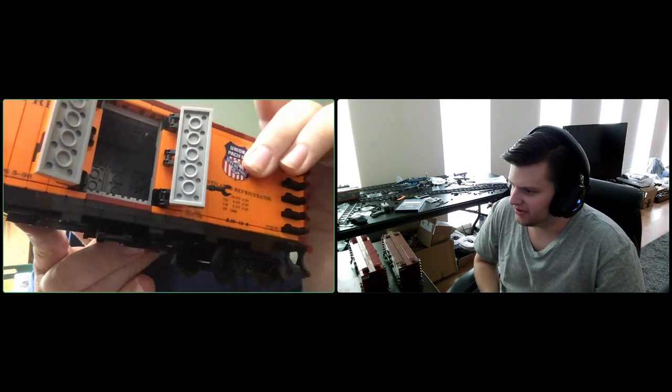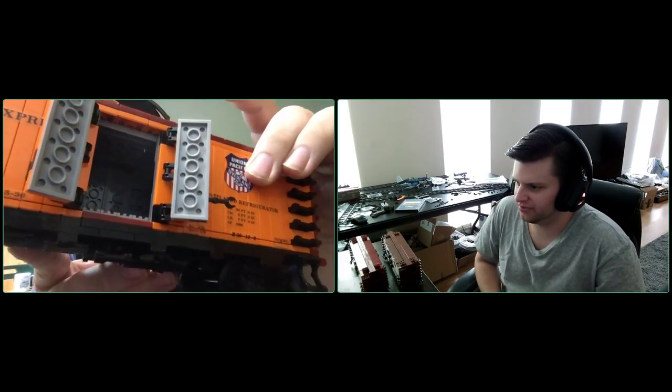The doors do open, so if you have a static scene where you're loading produce or any sort of refrigerated perishable product, you can do that — which is a really neat feature. You even have the locking latch; it doesn't actually lock, but it's posable. The entire interior of the car is finished out, and if you're this much of an operations nerd, you can actually load stuff in there and move it across the layout.